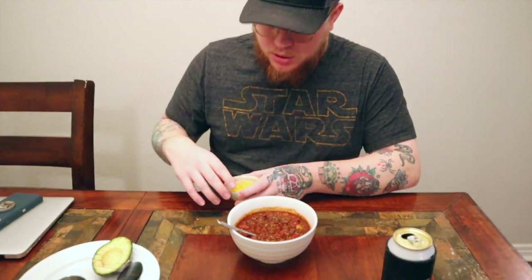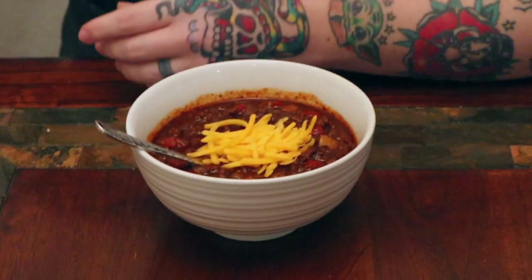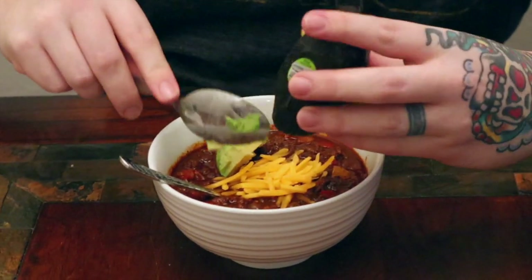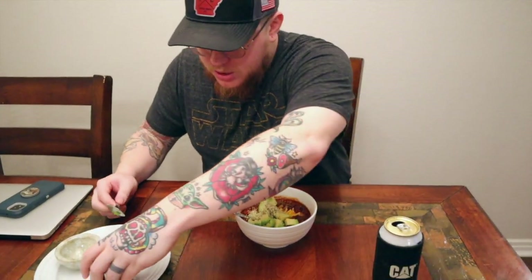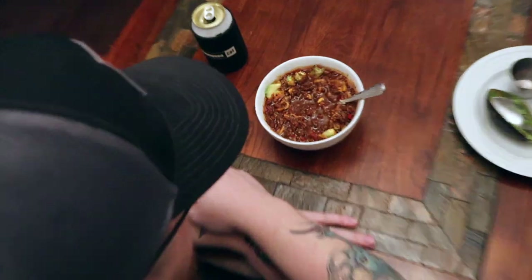I'm just going to put it on there. I'm supposed to have a whole avocado on there — I love avocado, but I never put any in my chili. I'm not a chili connoisseur, but I feel like you've probably eaten enough chili in your life that you know what a good chili is. I can already tell this ain't gonna be a good chili — this ain't even chili.